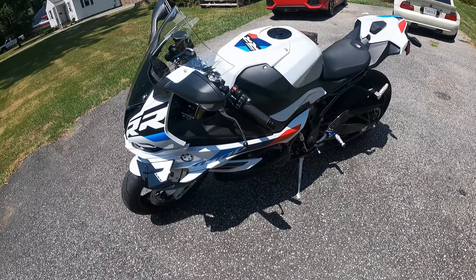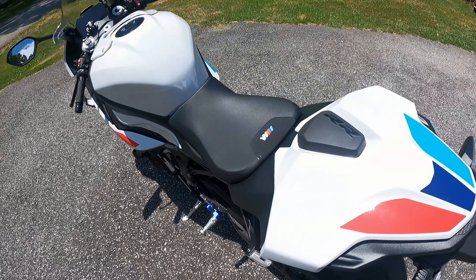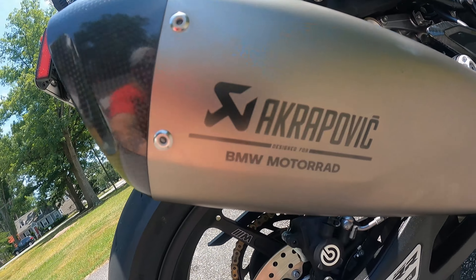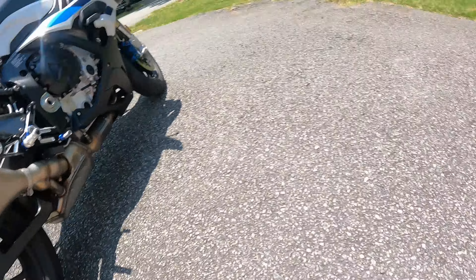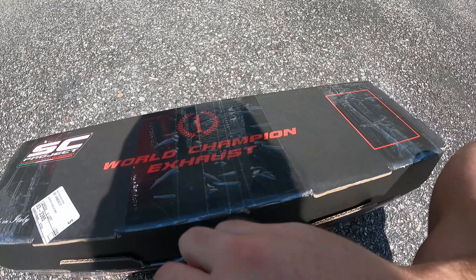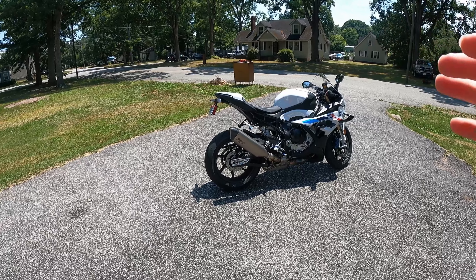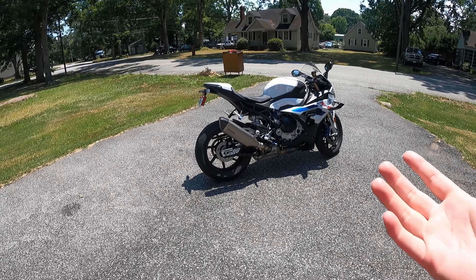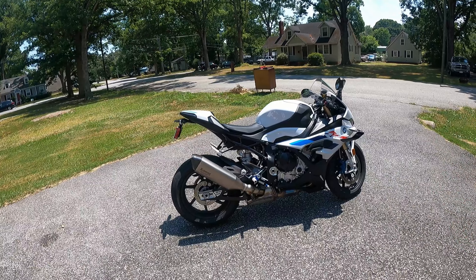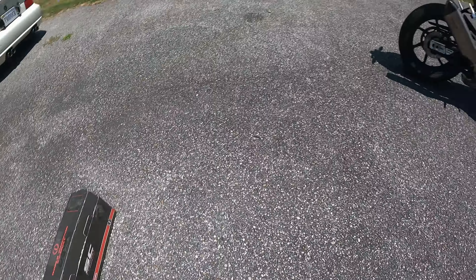Picked it up a couple days ago in Chesapeake. This bike is an absolute beast. One thing a bike always lacks is a slip-on, so today we're going to take off the factory Akrapovic BMW option. We went with SC Project — advanced exhaust technology. SC Project sounded the best. I already did a little open to make sure everything was there. We're going to take a couple different angles — from behind, in front, and on either side — just to see how loud it is. Raw GoPro 9 sound, not edited. Then we're going to slap on the slip-on and see which one we like better.